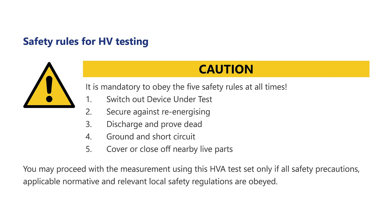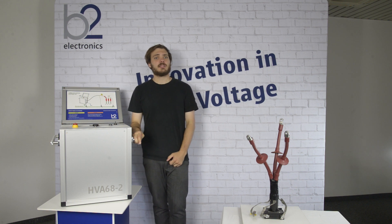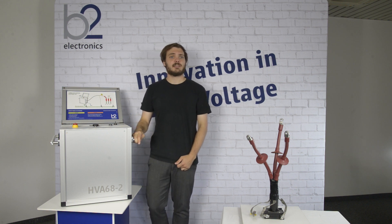You may proceed with the measurement using the HVA test set only if all safety precautions applicable, normative and relevant local safety regulations are obeyed. Please study the equipment setup for the specific HVA test set in order to set up the equipment in a safe manner.